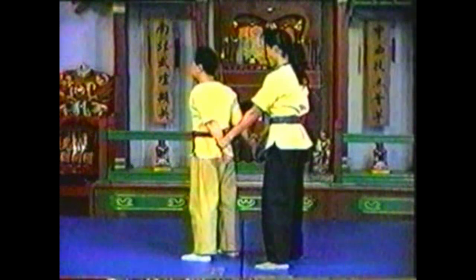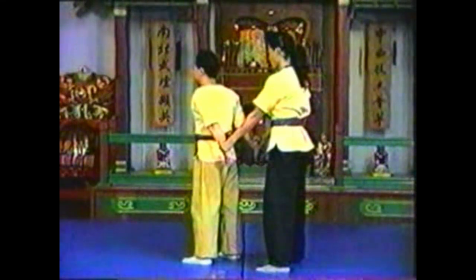By twisting his arms around each other, you can upset your opponent's balance. Lean your body into your opponent's body to push him down.